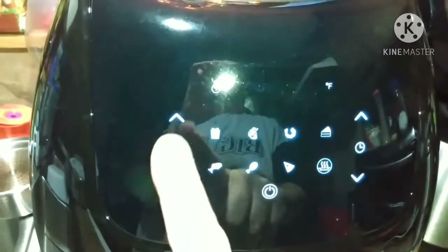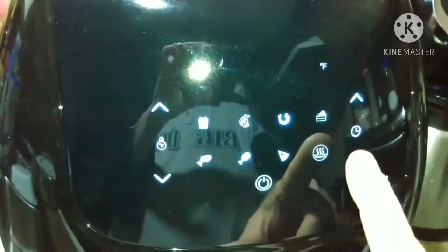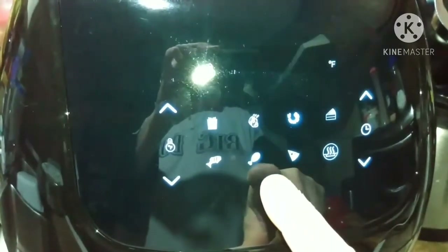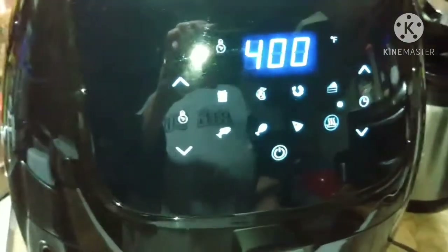Alright, we're going to get this thing turned on. We're going to mash the on button. We're going to punch it up to 400 degrees and come over here and set it to 12 minutes. Mash that button again — that's going to make it come on to cook. You see those dots going across there? It's now cooking.